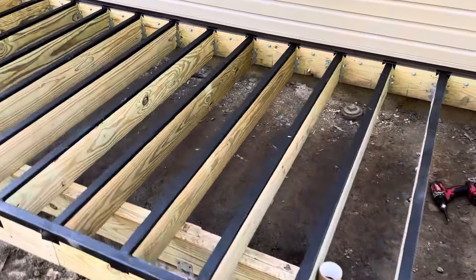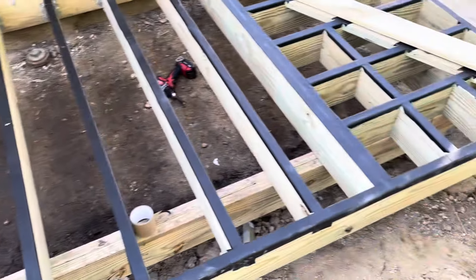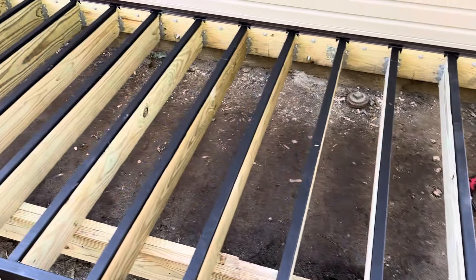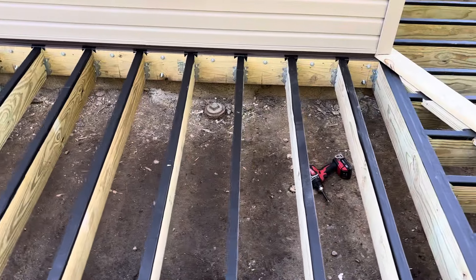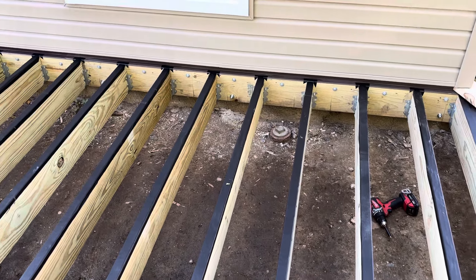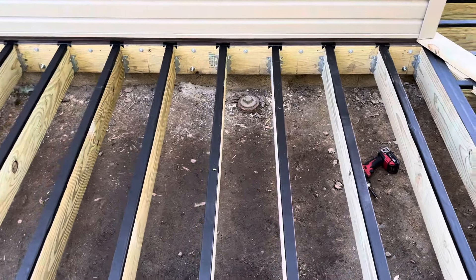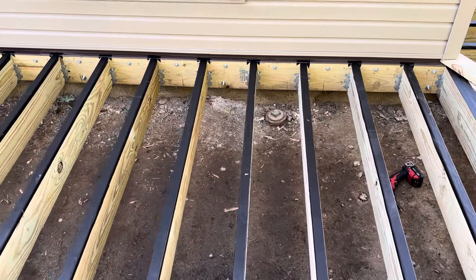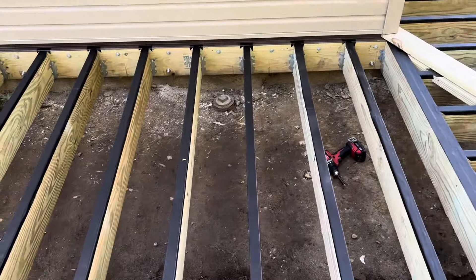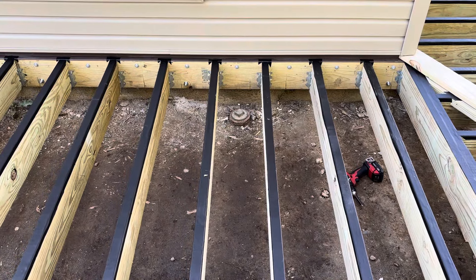I'm just doing a quick video for documentation in case the city wants to see something, and for my channel. I know I haven't been putting a lot of content up but I've been very busy with this house and this house fire, and I'm trying my best to keep the emotional strength to want to be here working on it. But I get to teach the young guys some stuff and it's been nice weather, so that's been good.